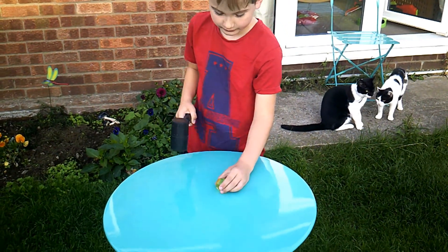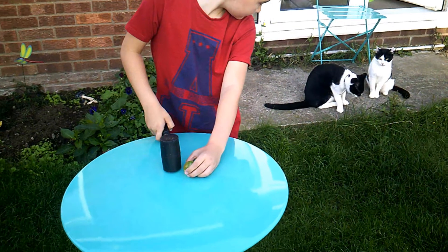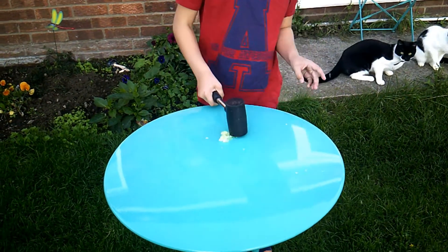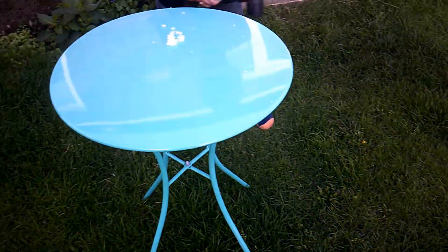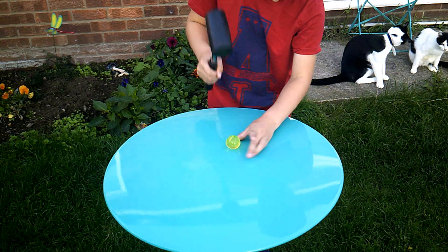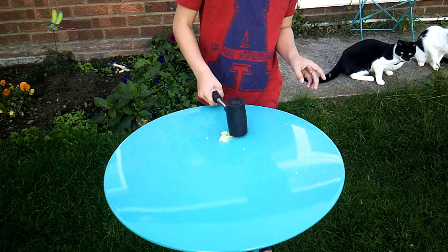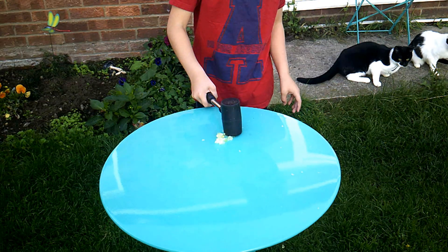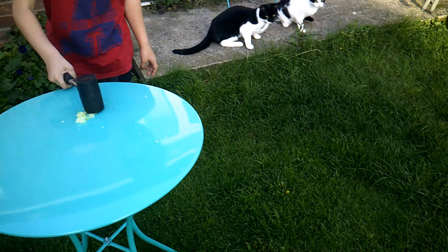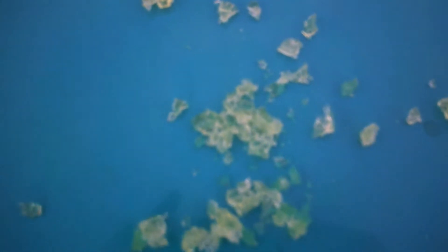We've just found out that one of them has grown so big that it's already popped. So what William wants to do is smack it with a hammer. Go on then, William — bits of Orbeez all over the garden! Little tiny bits of busted Orbeez.